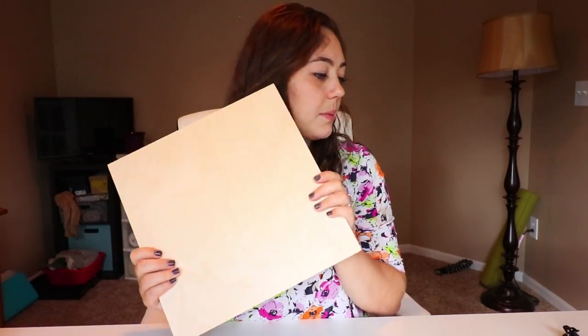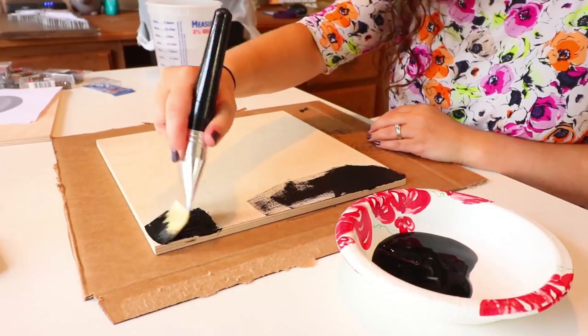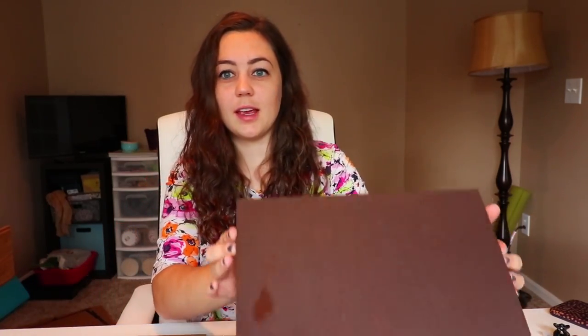Alright, first step — I'm going to paint this. I guess we'll start with the pumpkin. I'm going to paint this one black. So here we go. Okay, so I went ahead and painted. The board's already got a black one and I've got a brown board. I've got paint all over my hands — I guess it's part of crafting.